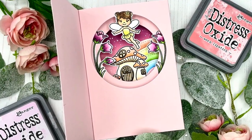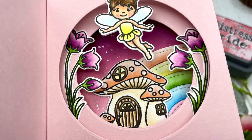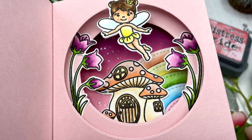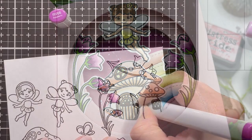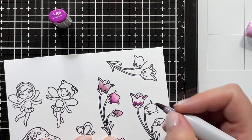Hello everyone, this is Julia from Craft Room Adventures for Sunny Studio Stamps. Today I'm here with an interactive inside tunnel card featuring the large and small stitched circle dies and also the adorable Garden Fairy stamp set.